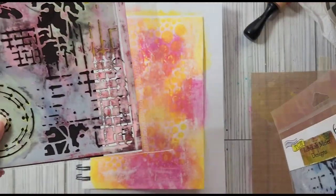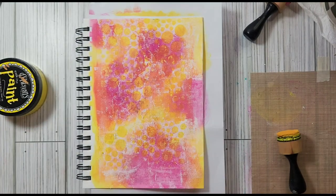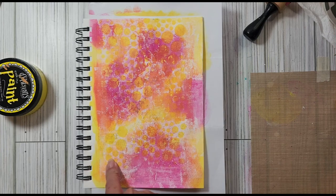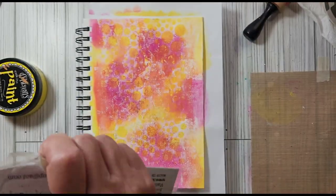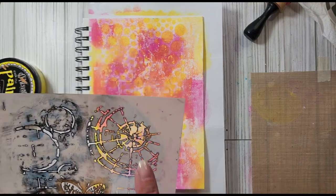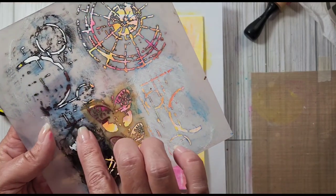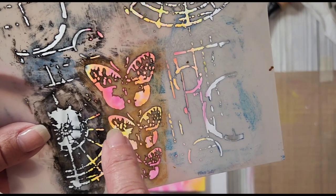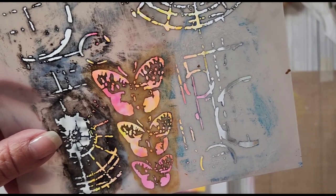Let's try one of the stencils — I want to use the dragonfly. I'll do it in black and put some black paint down now. What I'm going to do is take a piece of tape — but that's going to stick because some of these pieces are very, very delicate. They bend so easily and there's only a little piece holding it together, and I don't want it to break off. So I'll just lay it down where I want it.